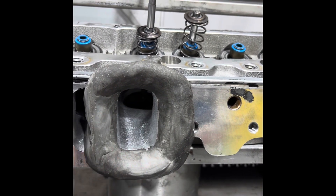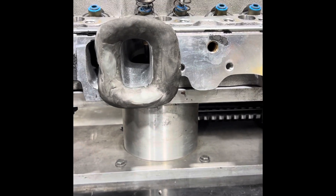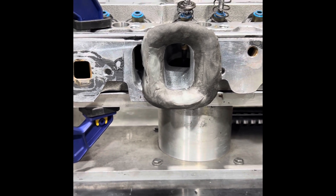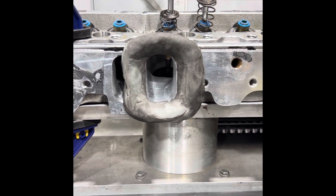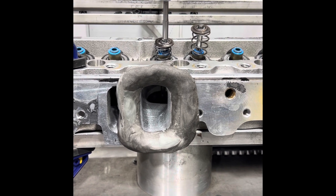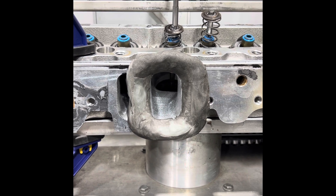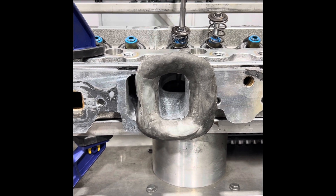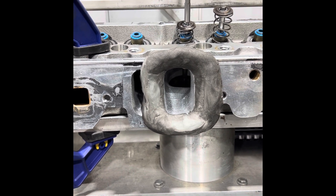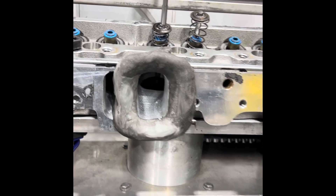And I just blended the whole port because there were some areas where the CNC left marks. Basically, I had just worked this area — I had just increased the pushrod pinch, that was it. And I've done a special intake valve from Victory. It's an extreme duty valve, but I've done a double back cut on the valve. So it's a 50-degree valve job — I don't remember the angles exactly, was it 30, 40, 50? Something like that. I have a double back cut on intake.